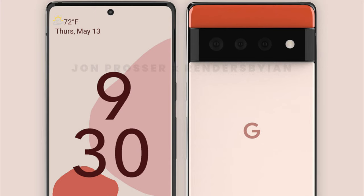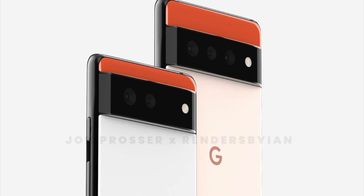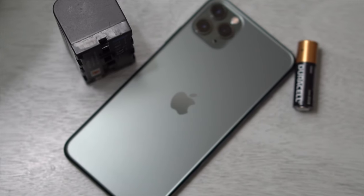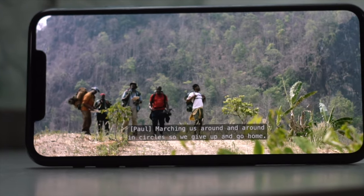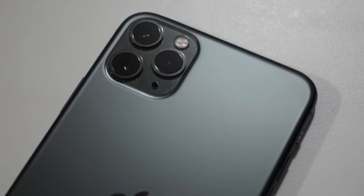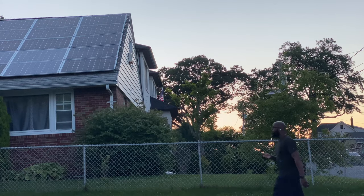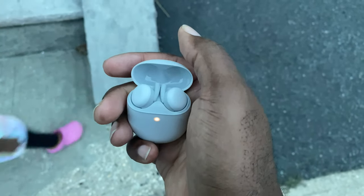I'm curious to see what the Pixel 6 has, but I'll save that for another video. The other phone is an iPhone 11 Pro Max — I opted out of the iPhone 12. The battery still holds up, the bigger screen is nice, and the camera is still great. I use my iPhone as a B-roll camera for quick grab-and-go shots. I'm curious to see what the 13 Pro Max or 13 Pro looks like and whether that's something I'll upgrade to.